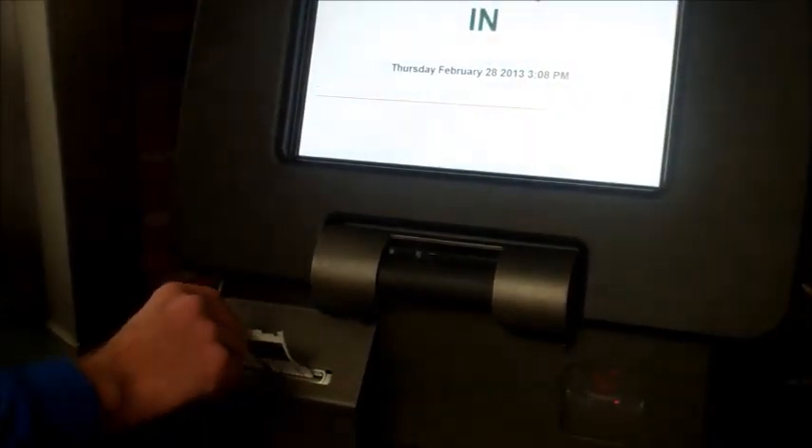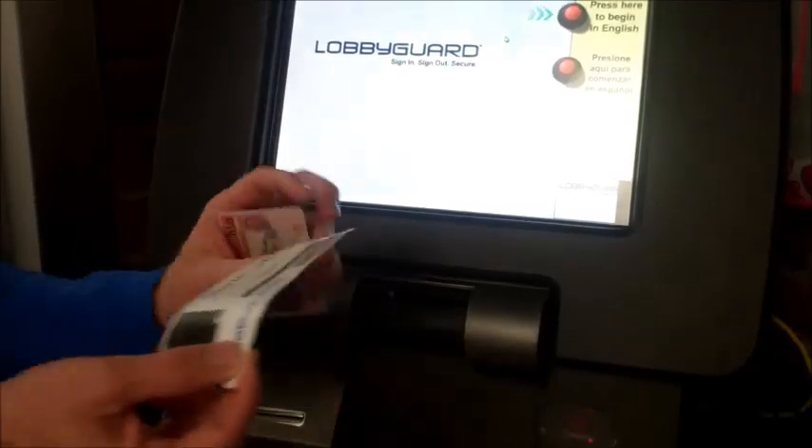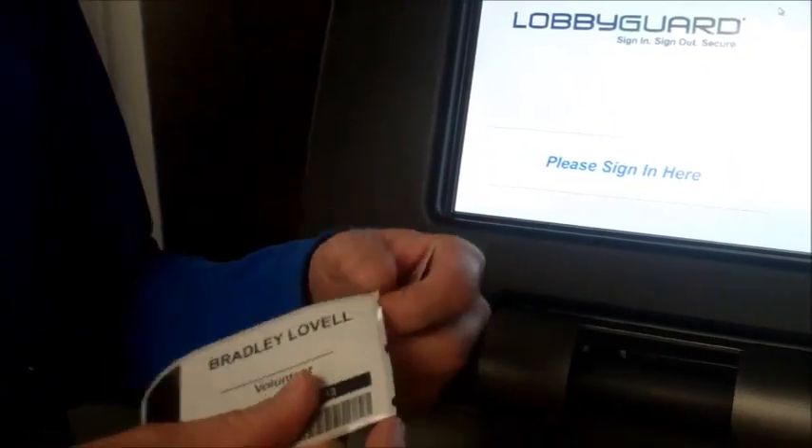Once the badge is printed out, we ask that you tear the badge upward, and you'll see that it has your picture, your name, and what you're here for. We ask that you then take that, put it on you, and then come over to Mrs. Crew and greet Mrs. Crew.